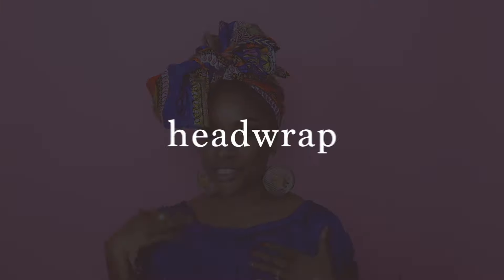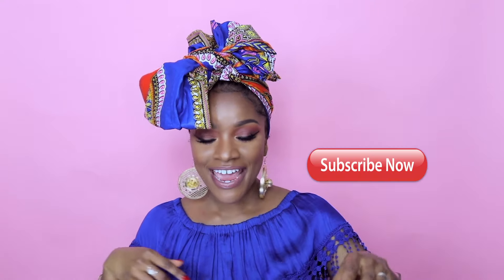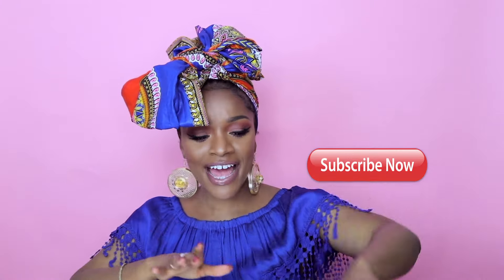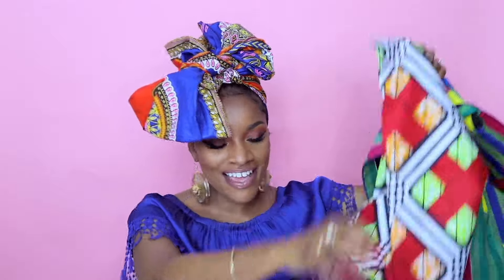Hey you guys, it's Jody, welcome back to my channel. In today's video I'm gonna do a quick head wrap tutorial for you guys. I tried to be creative with this one — I'm not that great at tying head wraps, but this one is super beginner friendly and it's from Dianu. I have quite a collection of head wraps, so let me know if you guys want to see a styling video. I hope you enjoy this quick little tutorial, and don't forget to subscribe.